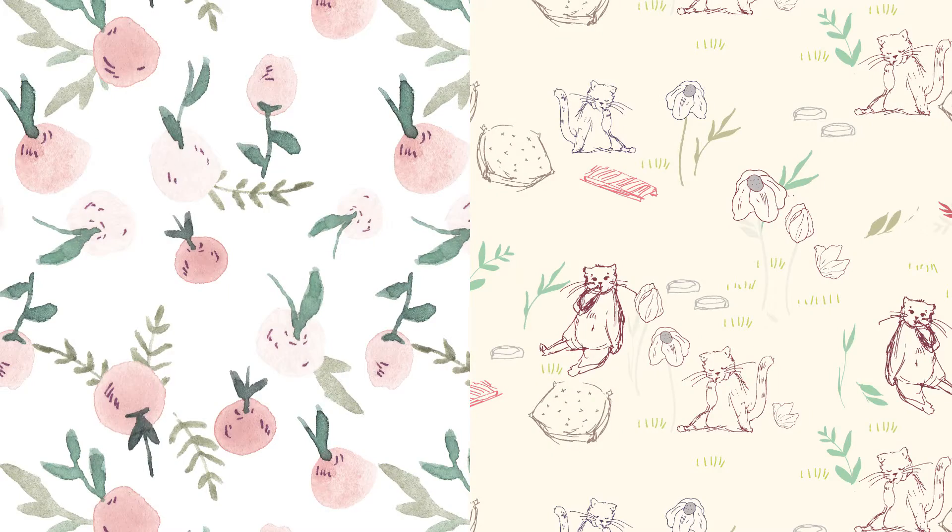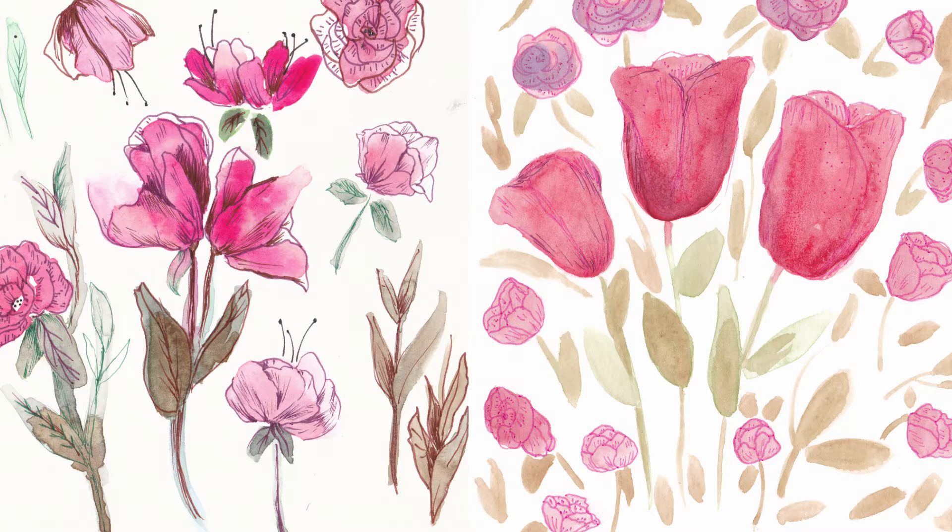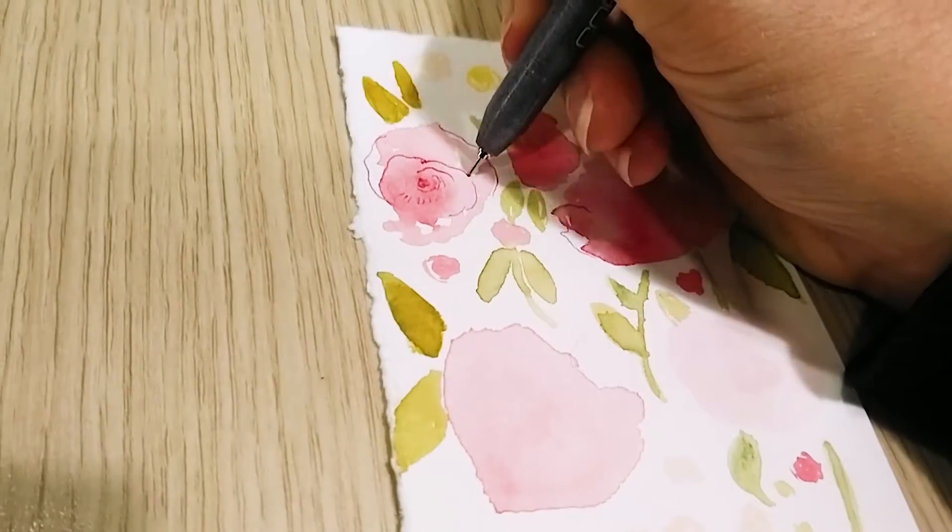Hi guys! I'm Laura. I'm an artist and a surface pattern designer living in Tuscany, Italy. I love pens. Ink ones are my favorite because you can do so much with them.